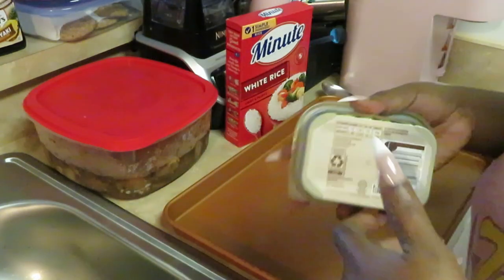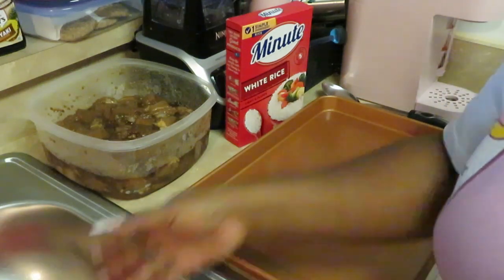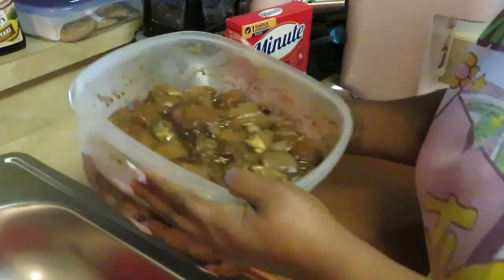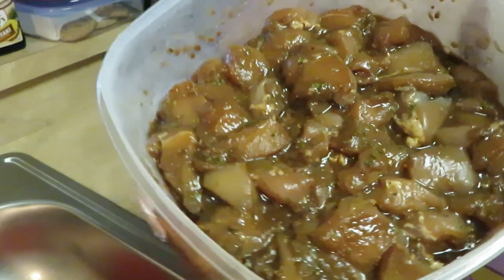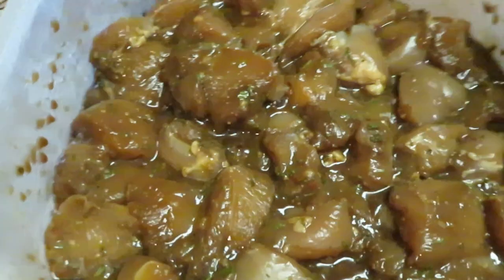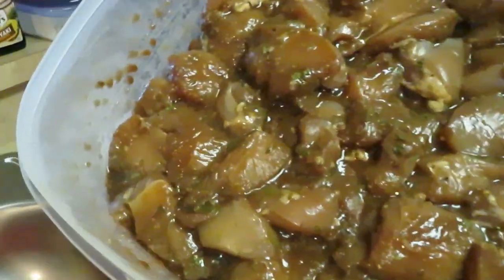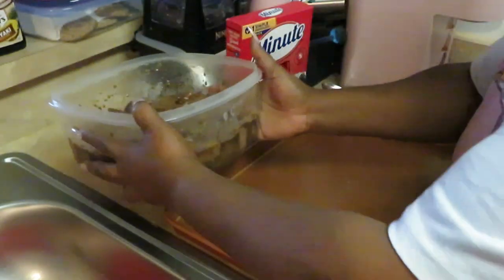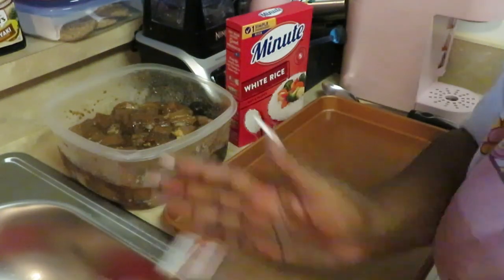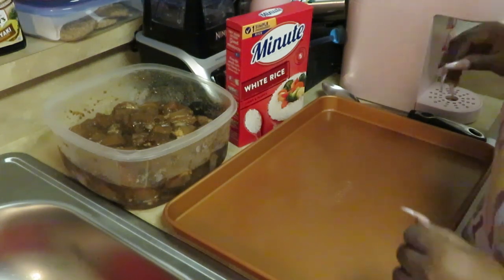I just got some Country Crock butter. Let me show y'all the teriyaki chicken that's been marinating overnight. Basically what I did is I took some boneless skinless chicken breast, just chopped it up into chunks — nice big chunks — then I seasoned it and put my marinade. I've got my oven preheated at 350, so we're ready.